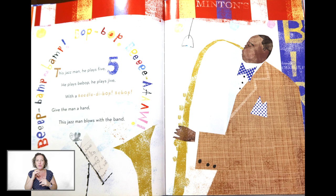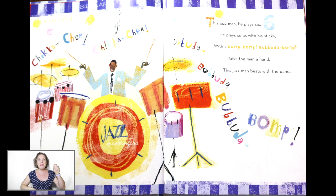Keep the beat to the saxophone. All right, get ready to play the drums — pound on something like they're drums. Ready? This Jazz Man, he plays six. He plays solos with his sticks. With a pump, pump, pa-da-pa-pump. Give the man a hand. This Jazz Man, he plays with the band.